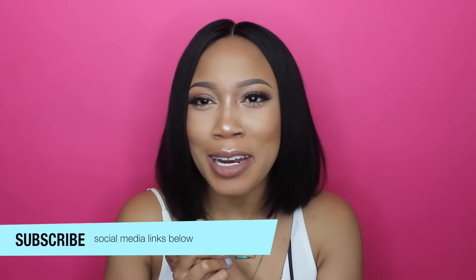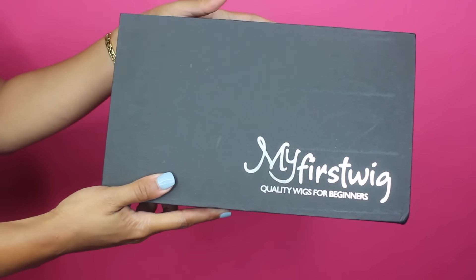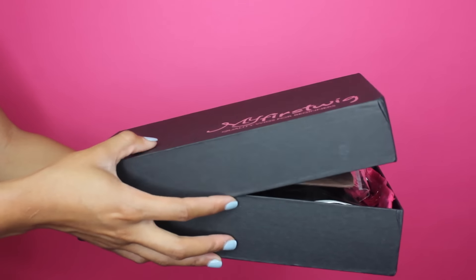Hey everybody, welcome back to my channel. I'm so excited to be teaming up with RPG Show again — specifically their sister company called My First Wigs. It's pretty much a spin-off of RPG Show's original wigs. What they do is customize a collection of wigs and send you everything you would need to have your very first beginner wig. So let's get started.